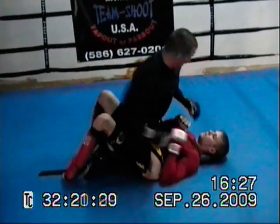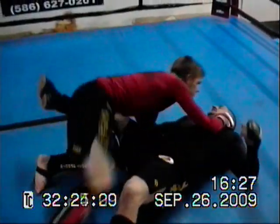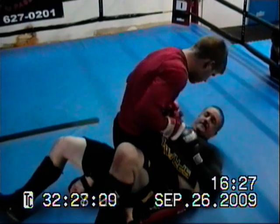Show him up here, arm to the mouth. Boom, boom, boom. He traps, comes over, big power, boom. Passes the guard. Bam, bam, bam. Finishes the guy up.